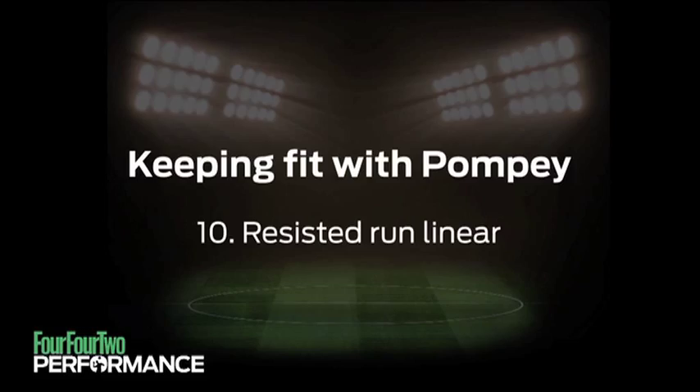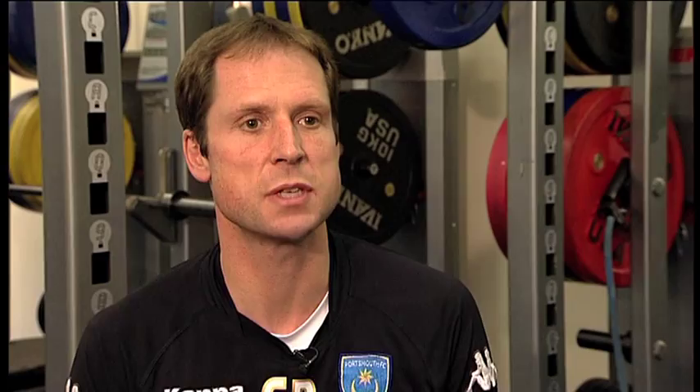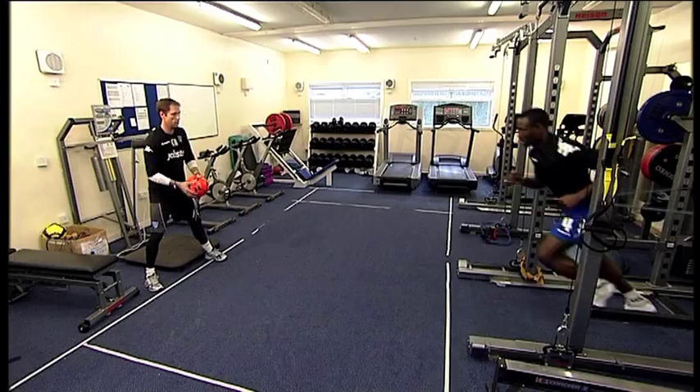Resistance running produces power. In this case we've combined resistance running with some technique work. You start with the band fully extended and the player leaning slightly forward. The player will then run towards you two to three yards to volley the ball back to you.